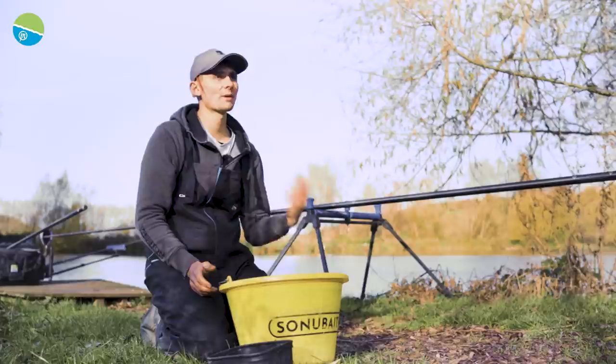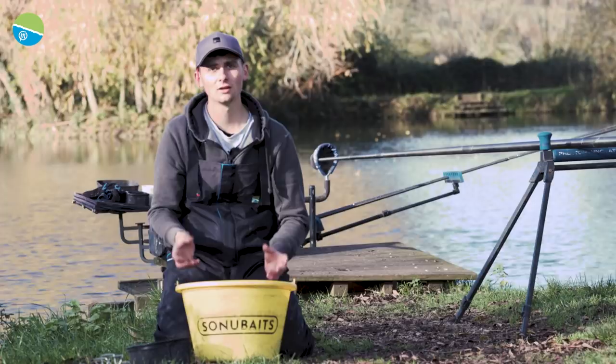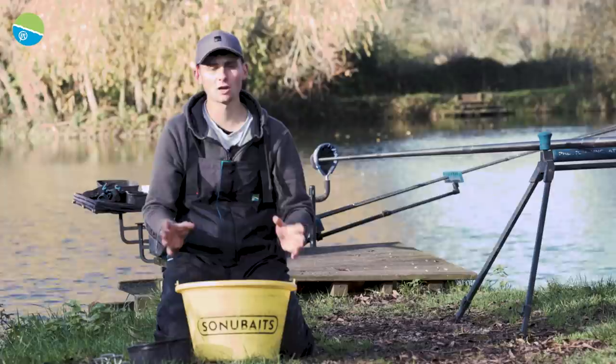Tip number three is don't be scared to feed plenty of groundbait, especially on the venues where you're mainly targeting skimmers. Feeding a big hit of groundbait at the start — like four or five loose pots but with very little bait in — can be a great tactic to get these skimmers comfortable sat over an area where they're going to be willing to feed, and you can pick them off as you go along.